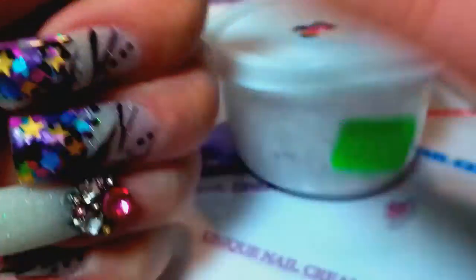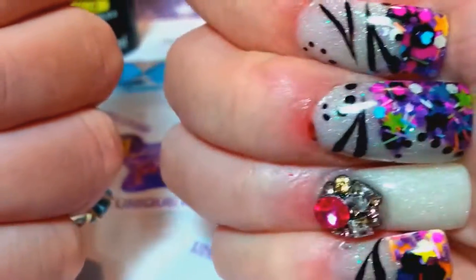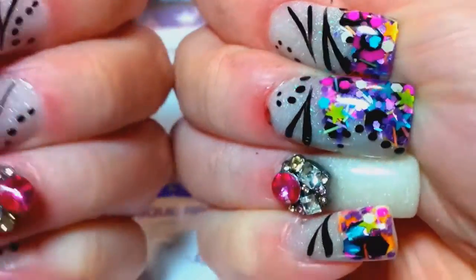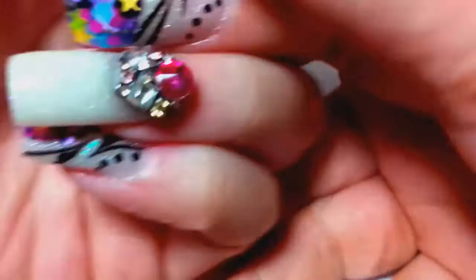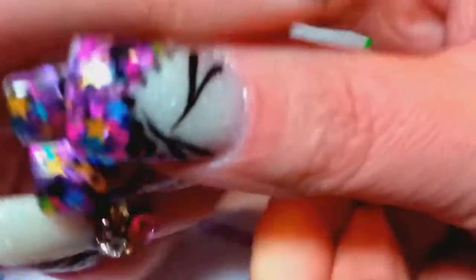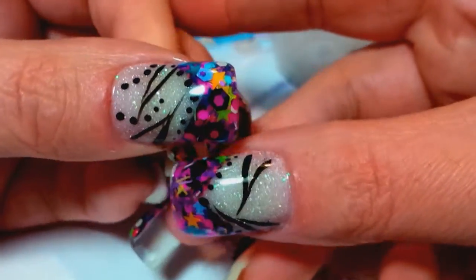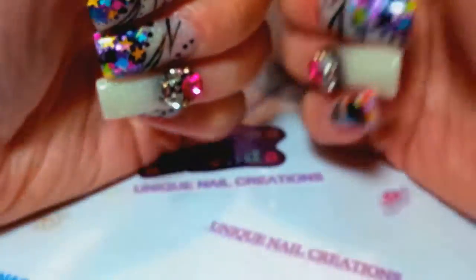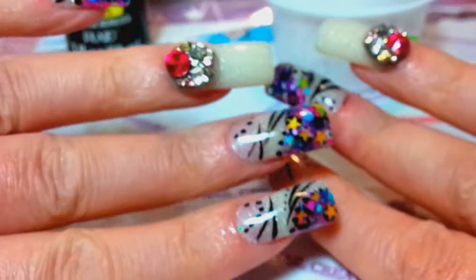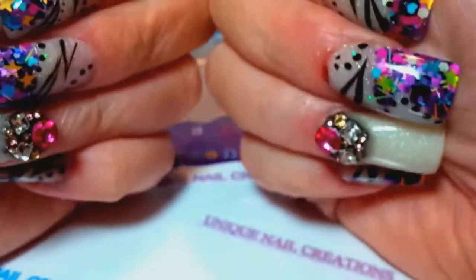I'm glad I have more of this 'Dare' left because it is such a stunning mix. I'm gonna use it again, but next time I'm gonna do it in a much different fashion so I'll wear it much longer. I just wasn't feeling it and got in a hurry.